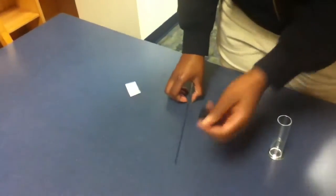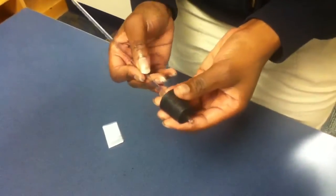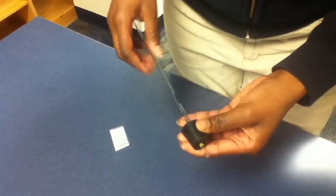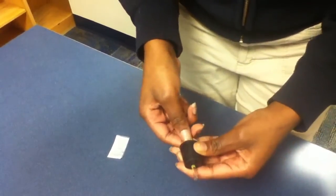Next, take your rubber stopper and your glass pipette. Put the stopper on the glass pipette just to show the yellow tip right here. Then you can either leave it on or take it off — just remember where the stopper stopped at.